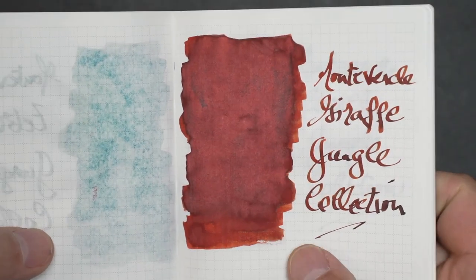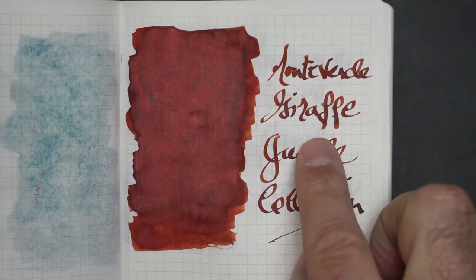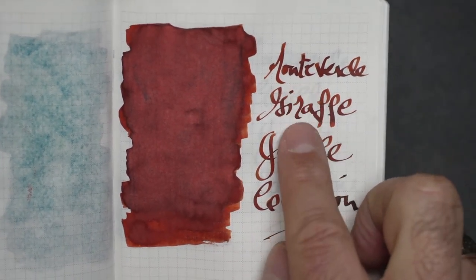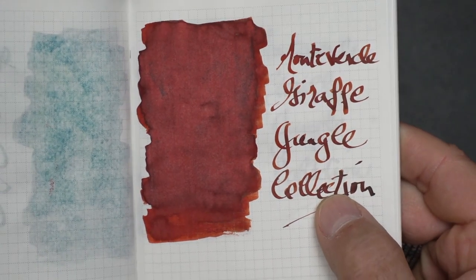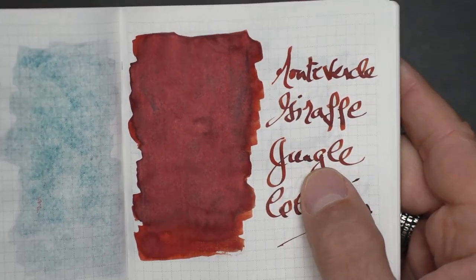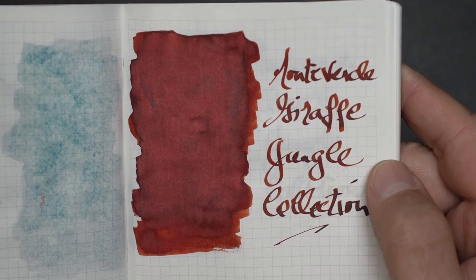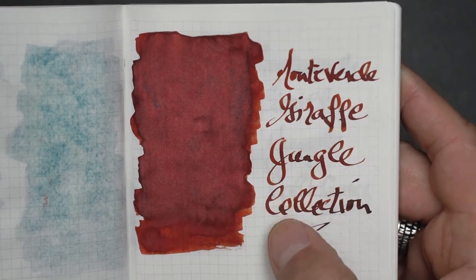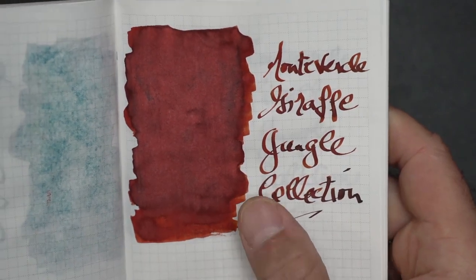This is what they call the Giraffe. You see more shading on the written part of my swatch than on the actual swatch block. On the swatch it looks straightforward, but when you write with it you can see shading — slight dark and light variation. With a thicker nib you can get some very nice variation in color. This is a nice one, the Giraffe.